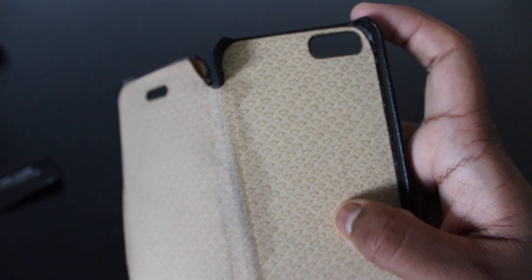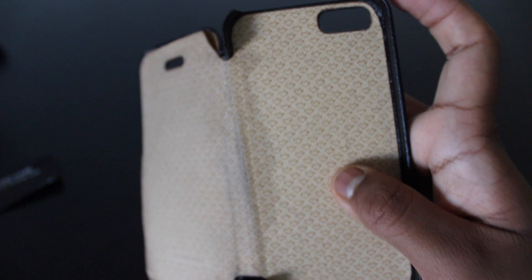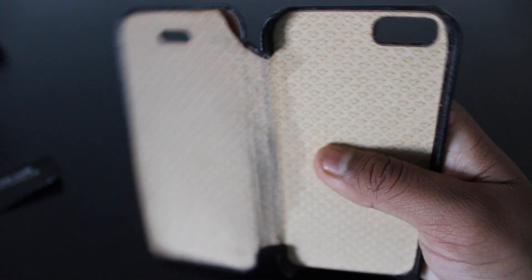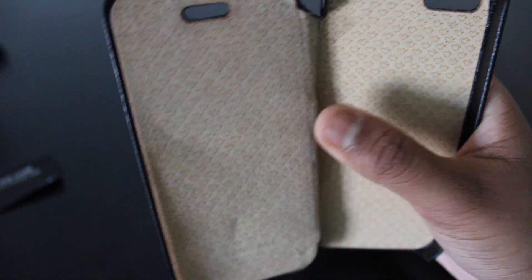There is a hole for the camera and flash, which is good. However, I don't like the fact that this case is already breaking, although it has been about four months.